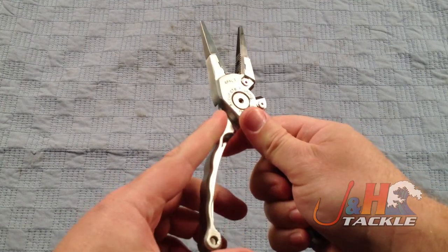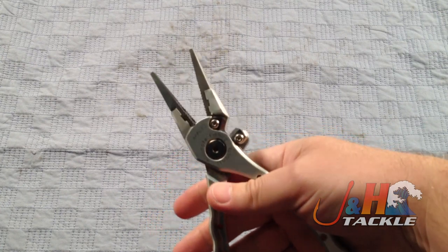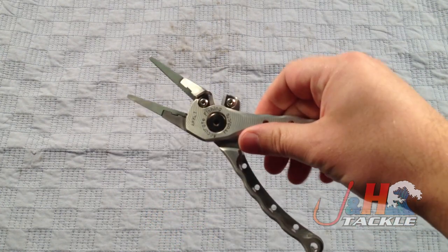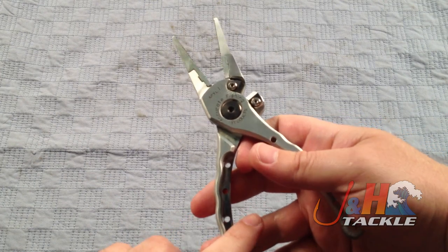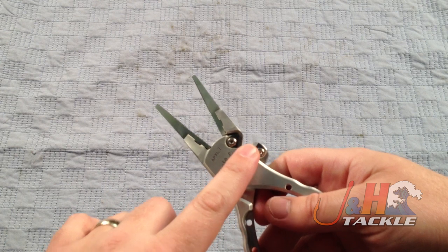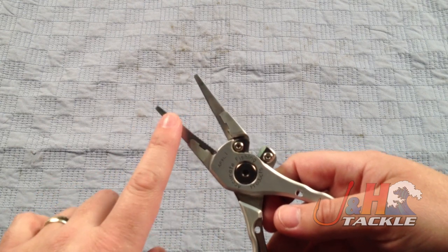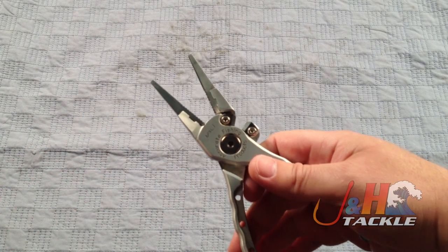They're really comfortable. You can see they have the grooves here for your fingers. They fit really well. They feel very similar to the older style and they seem to work a bit better. Aircraft aluminum body, stainless steel jaws, stainless steel cutters — both are replaceable. They also brought back the split ring jaw, so you can buy that as a separate accessory.